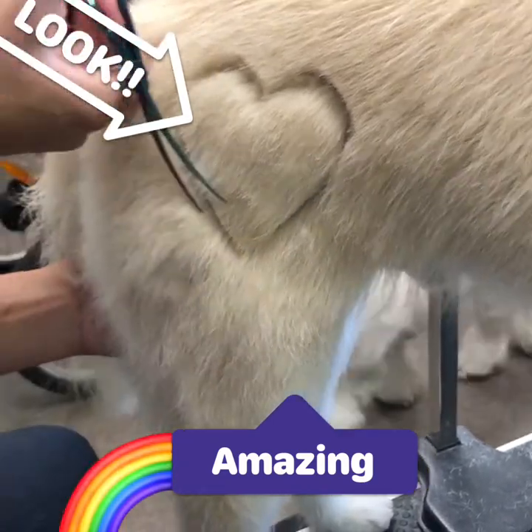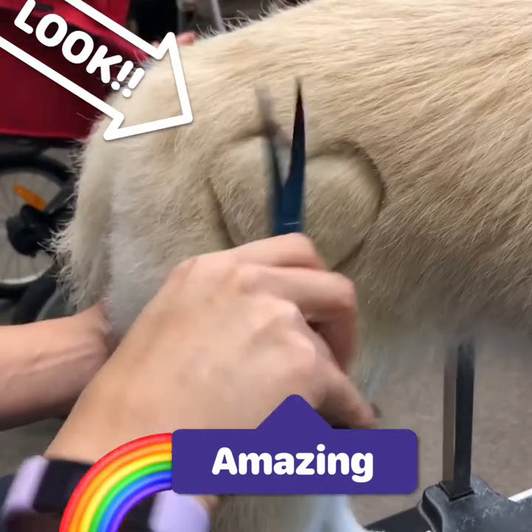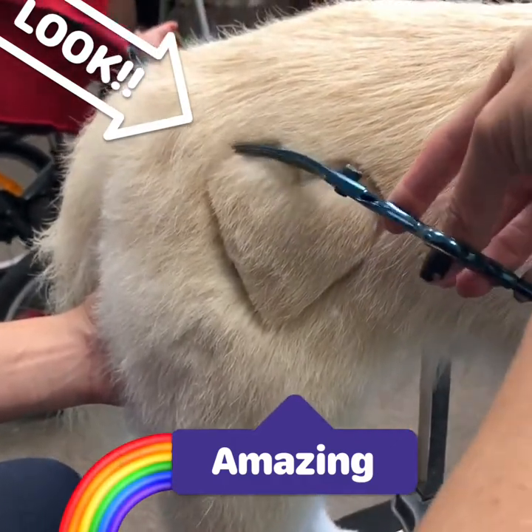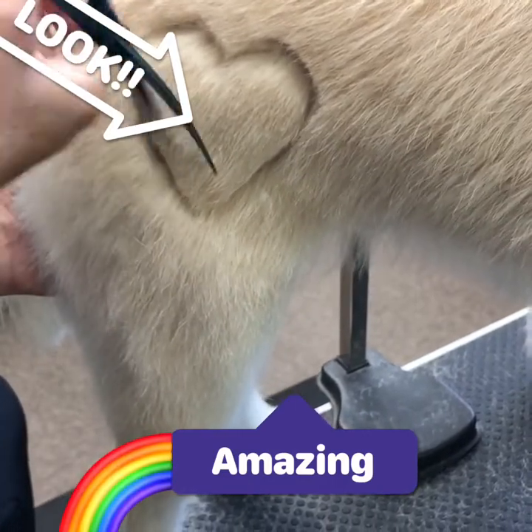I'm trying to get really crisp lines around the outside of the heart — a really nice outline — because when I use the airbrush I want to avoid having overspray on the rest of his fur outside of that heart cut out. So I'm trying to get a really crisp cut around the heart.